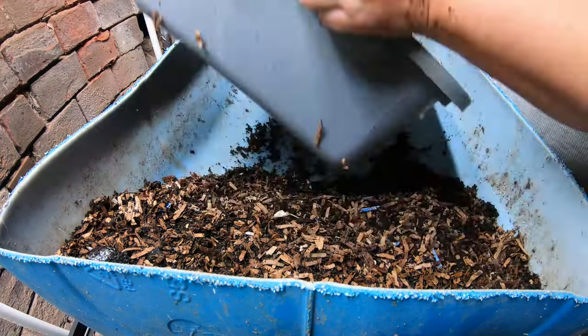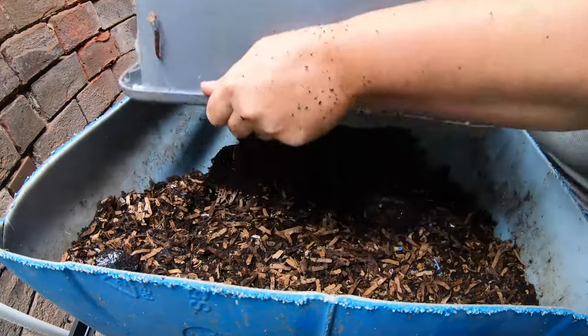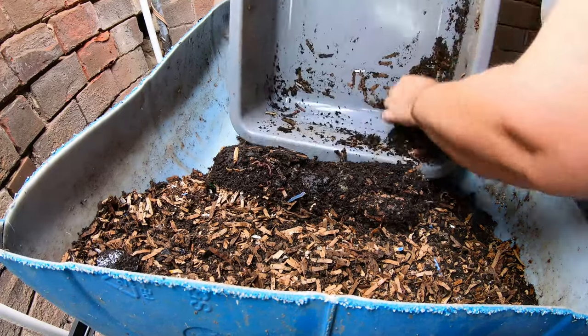Here is the second 10 gallon bin and I'm going to do the same thing — all the worms, all the bedding, all the food, whatever it is. This is how I'm starting it.